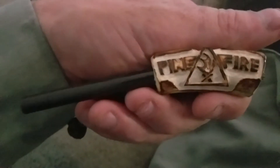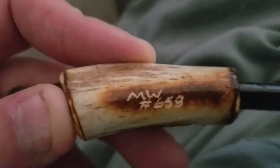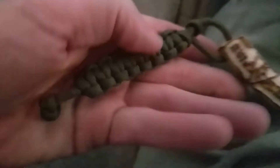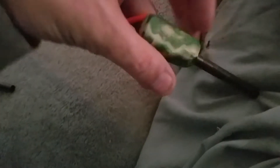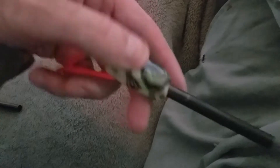Hello YouTube, this is Brian J. I wanted to make another video today for my ferro rod collection. Pinefireshop.com — I think that's the maker — comes with the paracord handle. I got another Pine Fire Shop one that glows in the dark. You can't tell, but these are my two Pine Fire Shop ones.